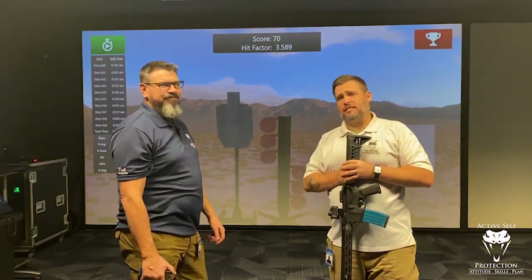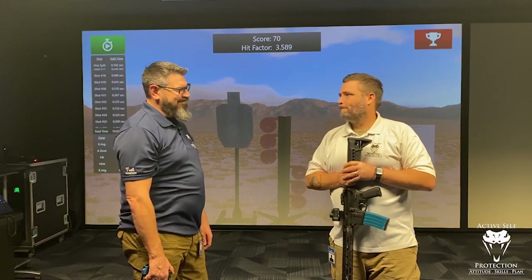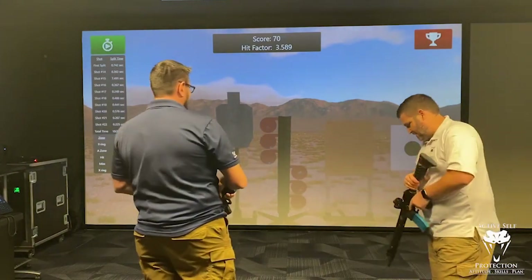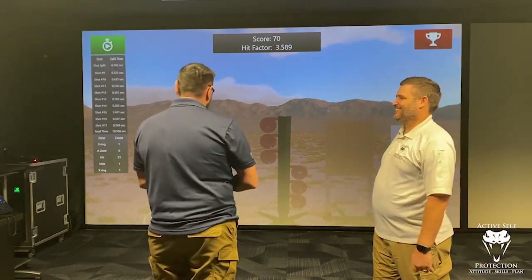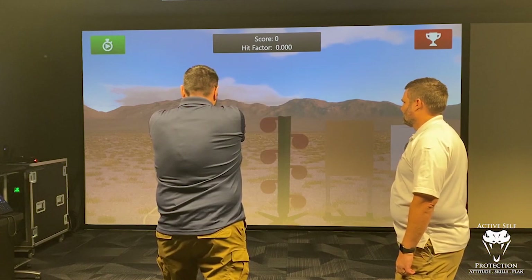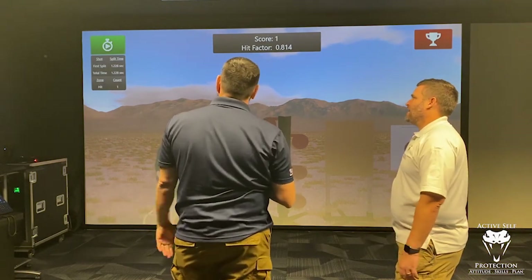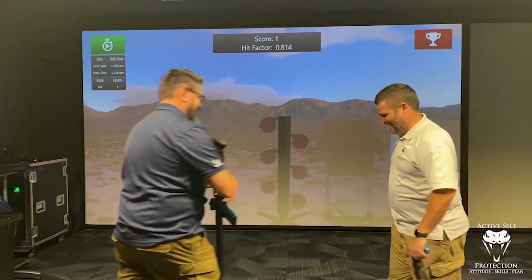Let's run a steel target out to 50 yards and see how long it takes Neil from the beep to hit it with his dot pistol. I don't have a holster, so from the ready is fine. I just want to see how long it takes him. Full-size steel? Yeah. From the ready, I'll give you a full second. He's going to set it all the way out there. How about two seconds? Okay, here we go. Stand by. That was 1.228 — I think you failed. Gosh darn it.